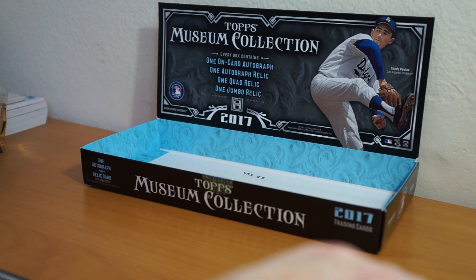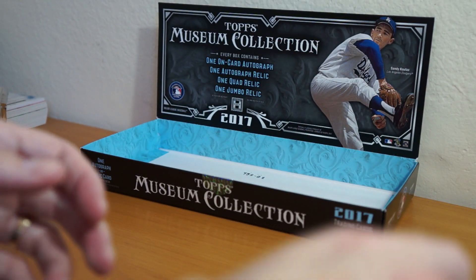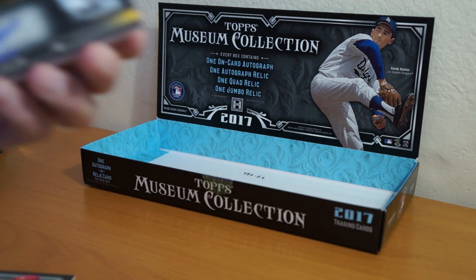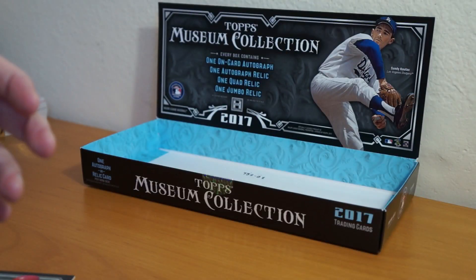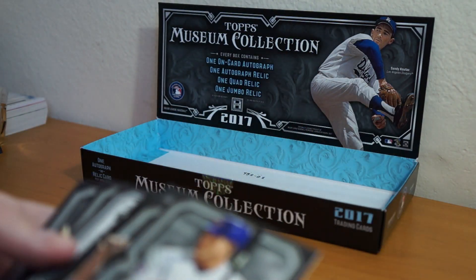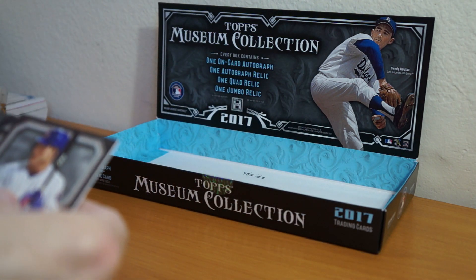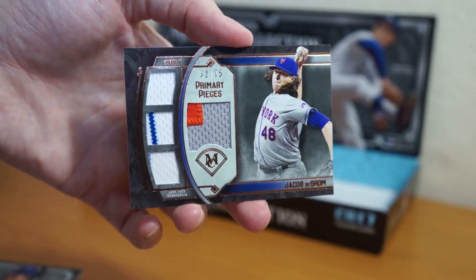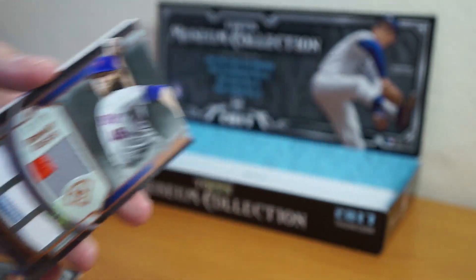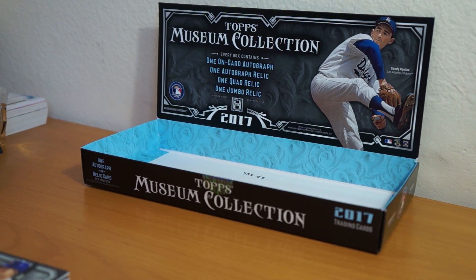So we got Kipnis on-card auto. Marte Auto Relic. And the first hit — DeGrom Quad Relic. So there you go, there's my one box break, 2017 Topps Museum Collection. Catch you all later. Peace.